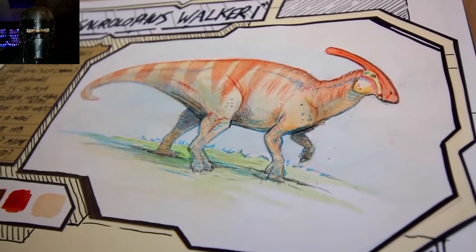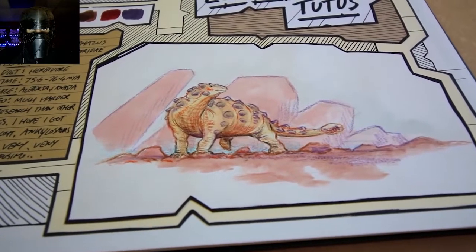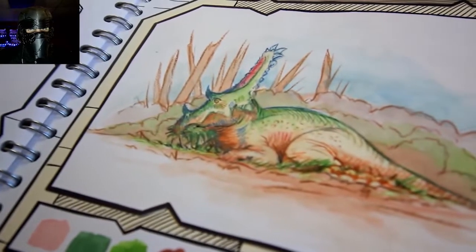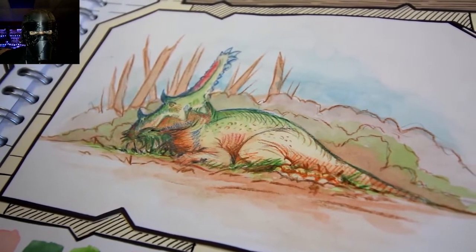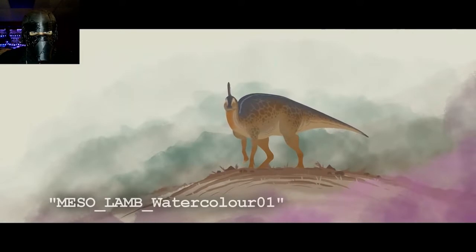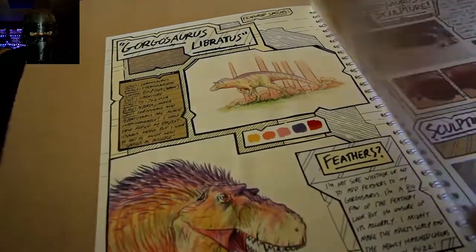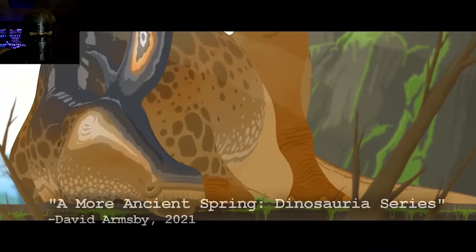Every single drawing I did for this film in my sketchbook is a watercolor and pencil painting, all serving as stylistic reference for the look of the final film. You'll notice that a lot of my earlier drawings have very minimal backgrounds, the animals sitting in a small bubble of their environment in an otherwise blank void. This is actually the look I originally planned on replicating for A More Ancient Spring. But after about four or five passes, I really wasn't happy with this minimalistic style. By the end of my sketchbook, you can see a far more detailed, fuller art style emerge that far more closely resembles the final film.